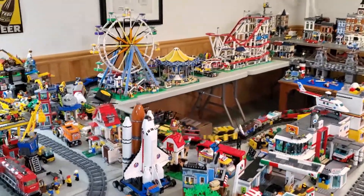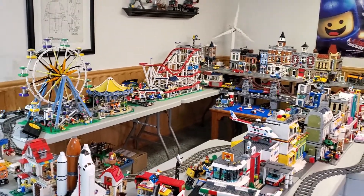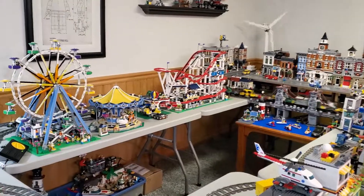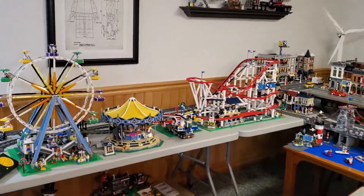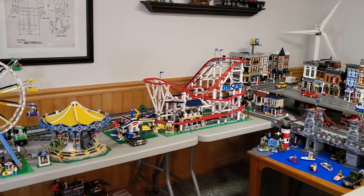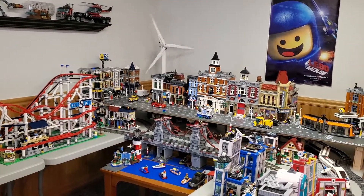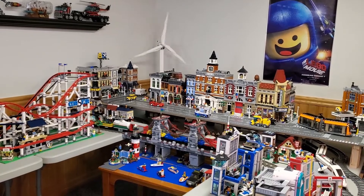You can see I've got all the motors running right now. Well, I shouldn't say I have everything running, but I have the fairground rides running. I've got the Ferris wheel, the merry-go-round, the mixer, and the roller coaster. And then back there, not really a fairground set, but I have the wind turbine or the windmill.